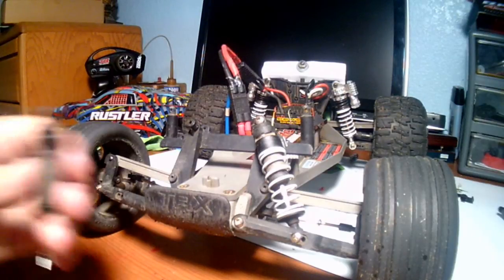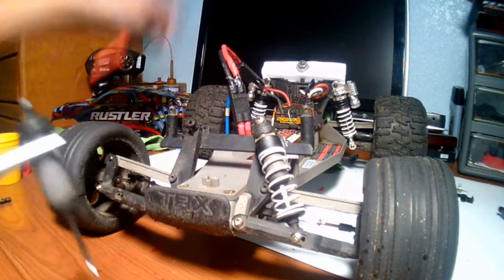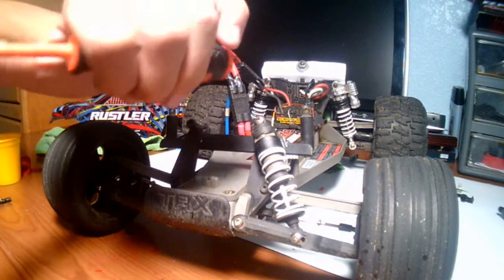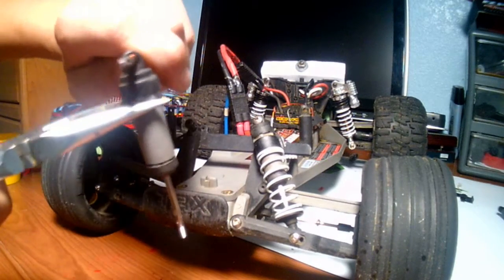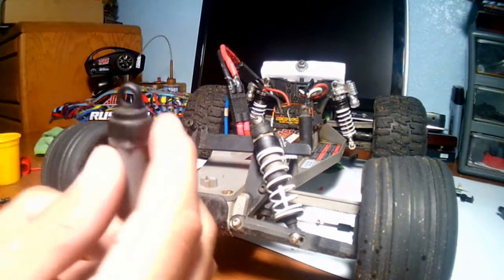Now I'm going to tighten it the same way I took off the shock cap, just in reverse. You don't want to over-tighten it because you can strip the threads, which is bad.